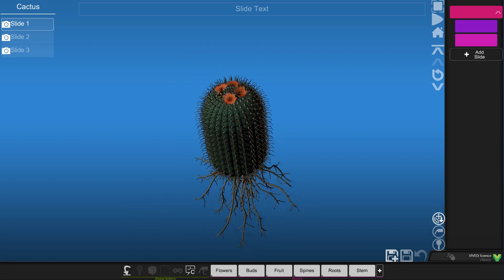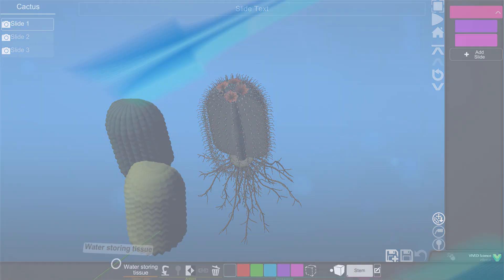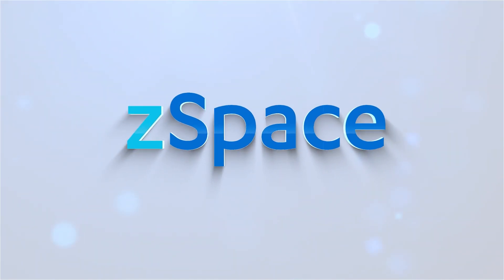And now you're ready to use Z-Space. Have fun exploring!